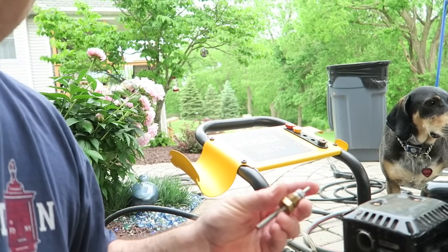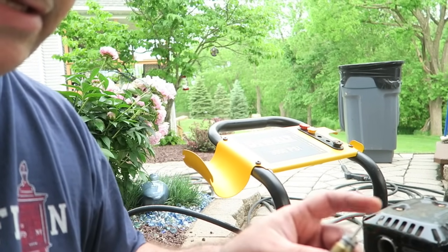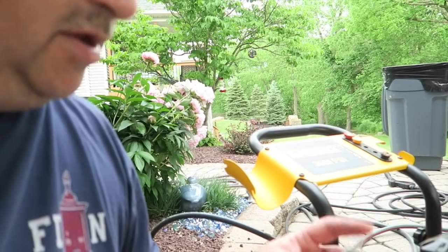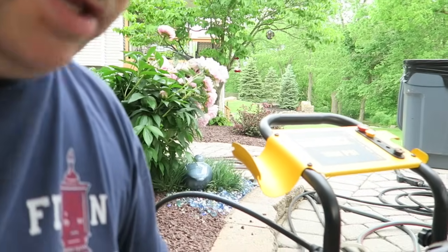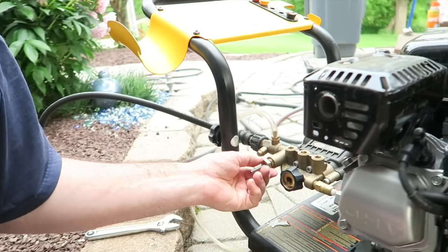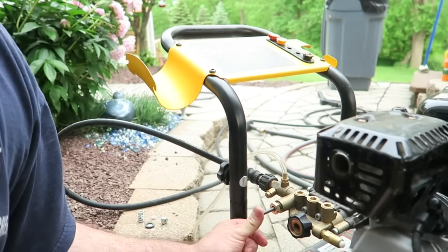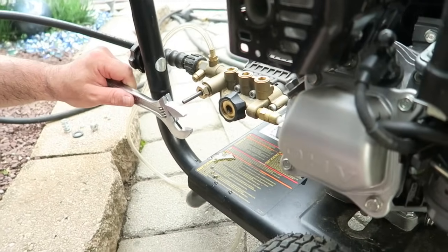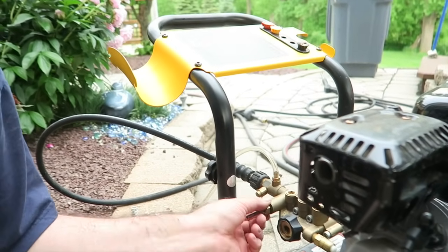Easy fix. Don't run it to a repairman and pay all kinds of money or get a new one — you can fix this. It'll probably jam up again and it's going to be another easy fix. Stick that back in there, push the threads in — you don't want to cross your threads — and then we're going to tighten this up. Make sure you give this a couple taps to make sure it's all the way in, and we'll screw this back on.